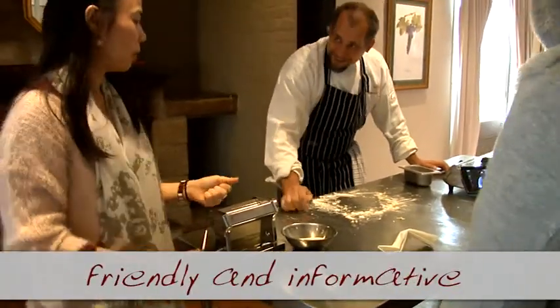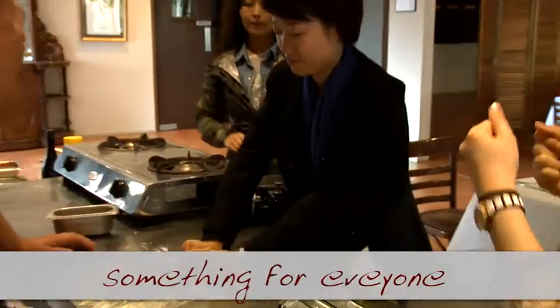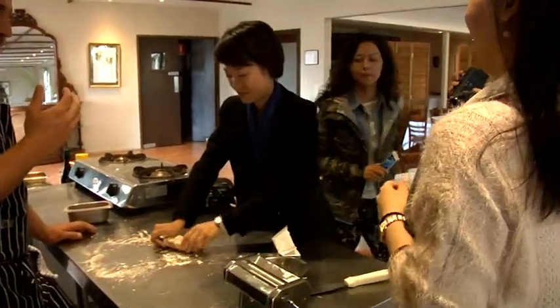Did you feel that? You can feel the resistance. Just feel it. The dough has been well developed and it's very tough to work.